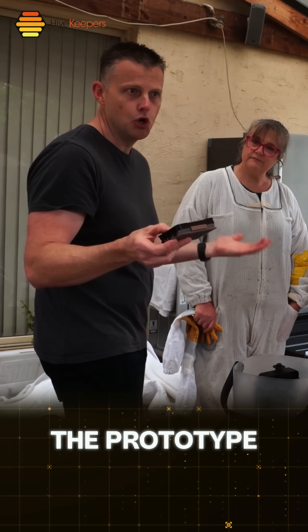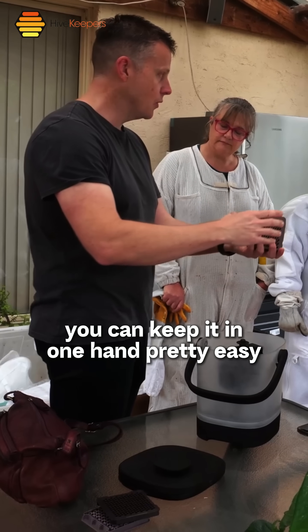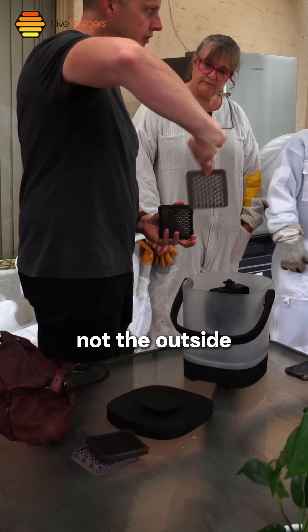This version is one of our early prototype versions. Have it in your hand and then go poff — it's as simple as this, you can keep it in one hand pretty easily. I like to hold it from the top. The cappings are on the inside, not the outside.